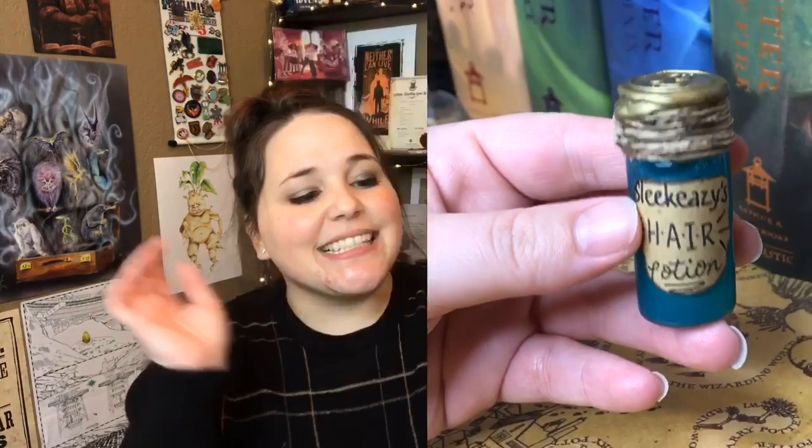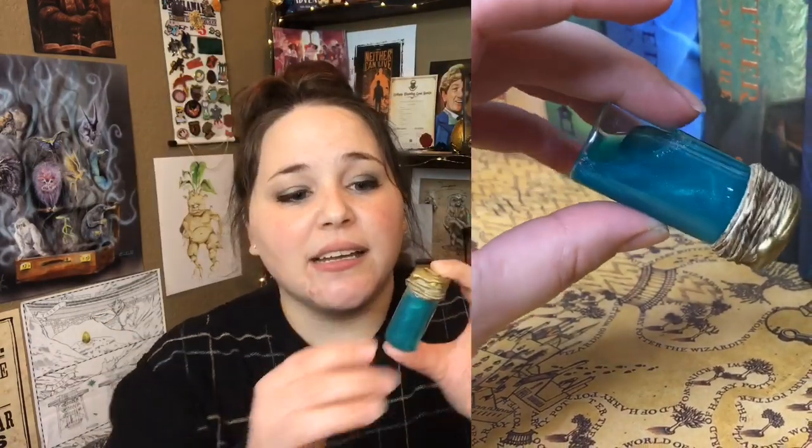Next we have a brown package — this is pretty. You guys know I am a sucker for these type of potions. I think this is from Patronus Potions because we have a wax seal up here with a P on it, and it's Sleek Easy Hair Potion. I adore Patronus Potions — their potions are always amazing. So I was so glad they were able to add something in this box.